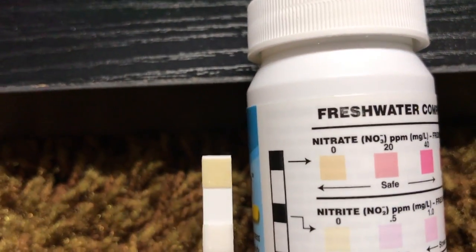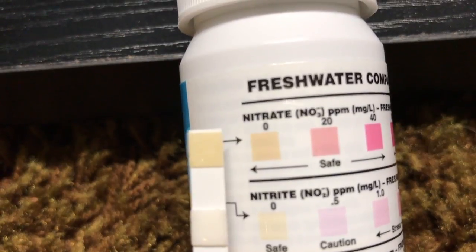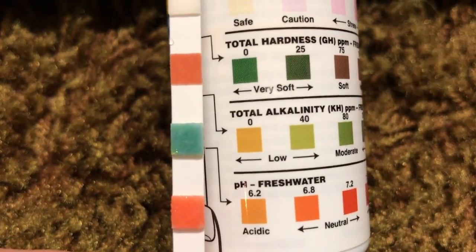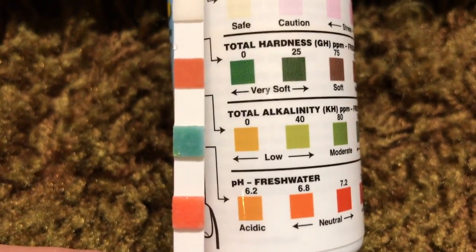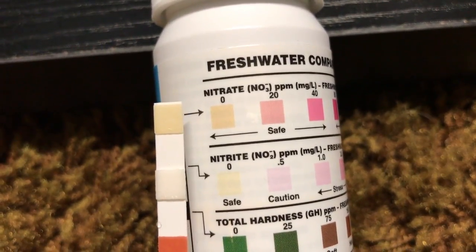So the next time someone says filter socks are a nitrate factory — well, they're not a nitrate factory. If you use anything like a canister or a hang on the back filter, or any filter that you put carbon in, all those become nitrate factories. So what's the difference if you use one of these socks? If you utilize a sock and allow it to get clogged up and it starts running over the top, then change it — that's fine. But if your system starts building up nitrates, then you've got to realize your system is out of balance and you designed and built it incorrectly. Until next time, I hope you enjoyed the video. We'll see you next time. Bye bye.